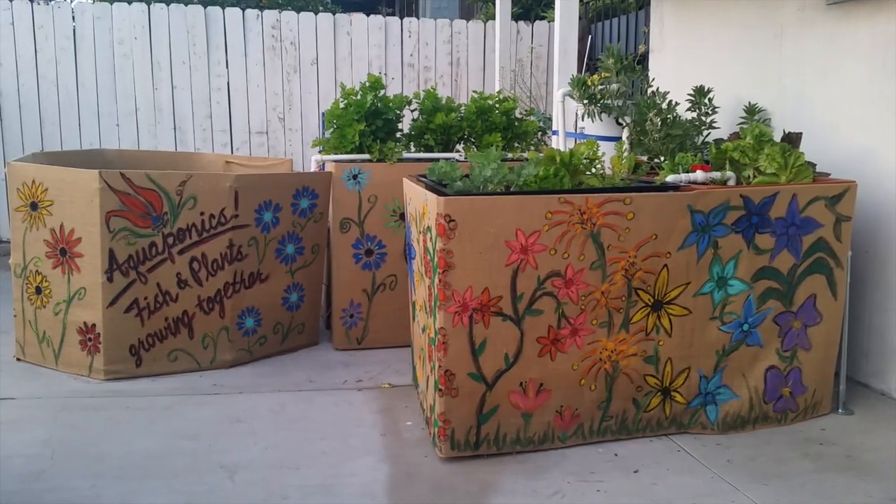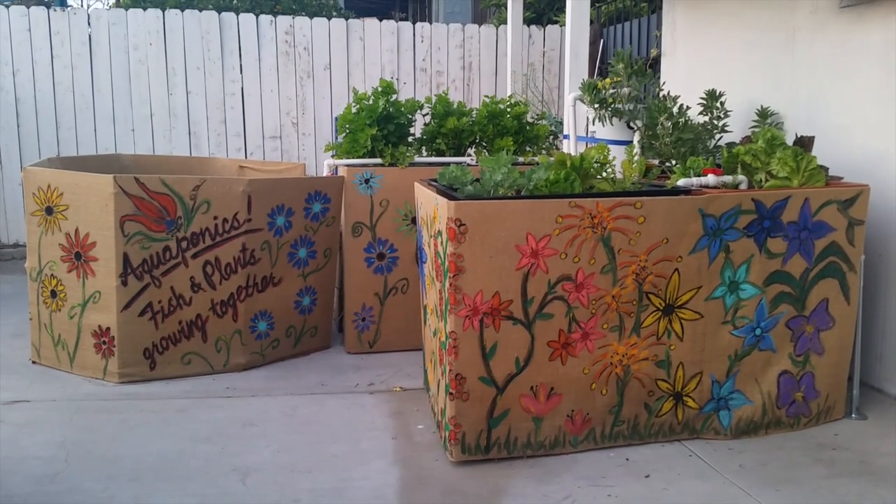Hi everyone, it's Rue at the King's Roost, and today I'm going to take you on a tour of the aquaponics system we have at the store. You really have to see these systems working to appreciate how amazing they really are.